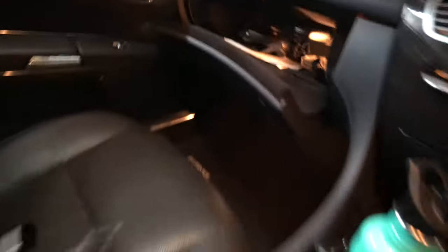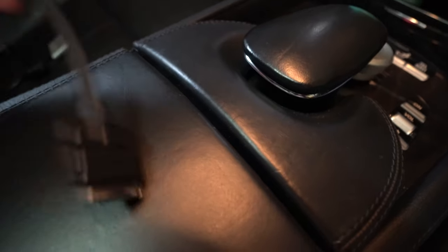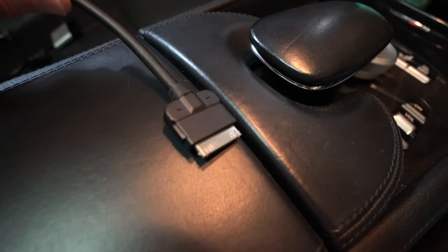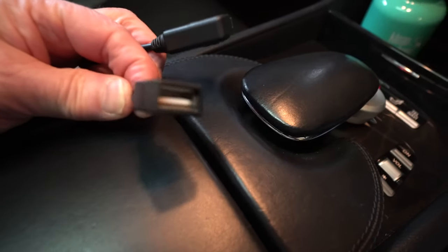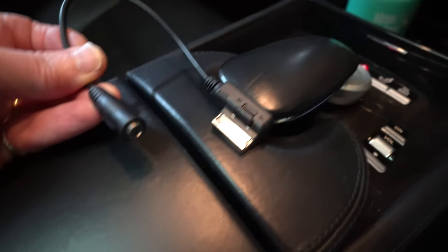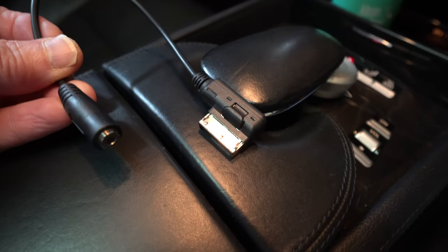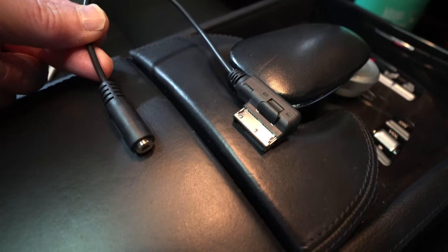But there is a socket in the glove box up there which accepts these kind of cables. And these came with different ends on them. So this one, for example, has a 30-pin iPod connector. There's another one here which has a USB socket on it for a memory stick. And there's this one here which has just a 3.5mm socket for just plugging an audio device in. So you could choose what accessory you wanted to plug in by choosing the correct cable.